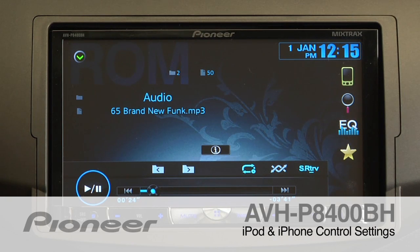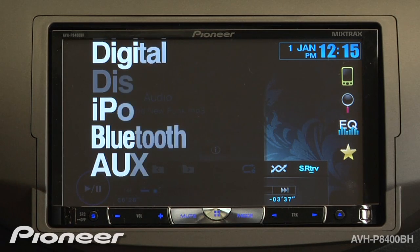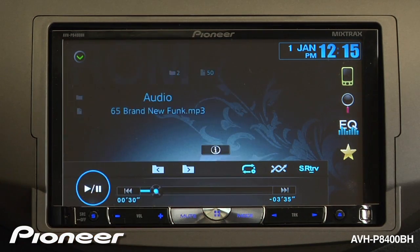The AVHP8400BH has a full iPod interface. Let's switch to the iPod by touching the source button and choosing iPod number 1.